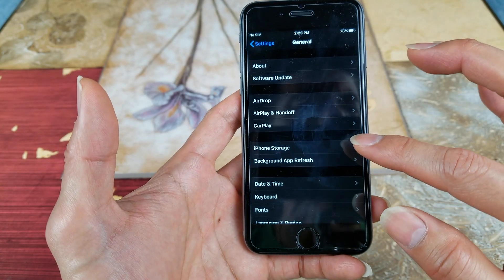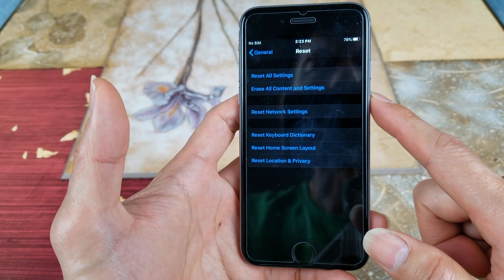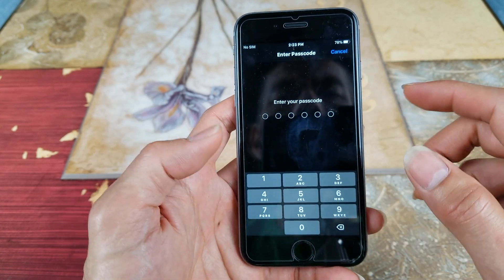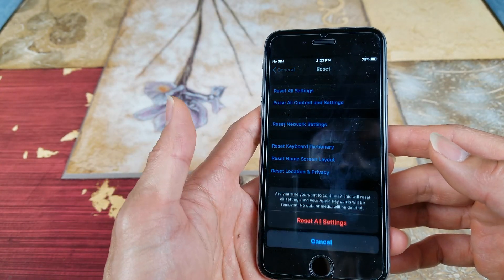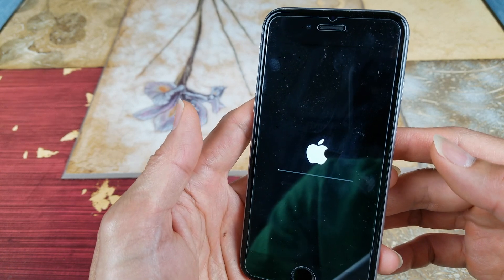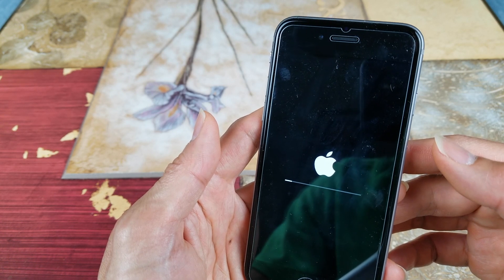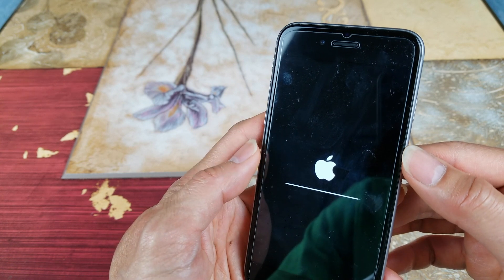Go to General and let's test out the Reset. You want to go ahead and reset all settings, enter your password, and then reset all settings. By resetting all settings you will not erase anything besides the Wi-Fi password, so you will need to re-enter your Wi-Fi password again.